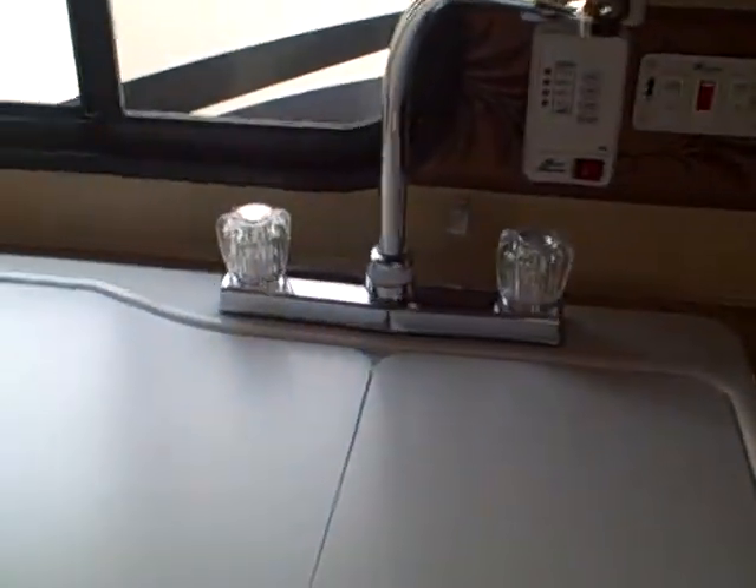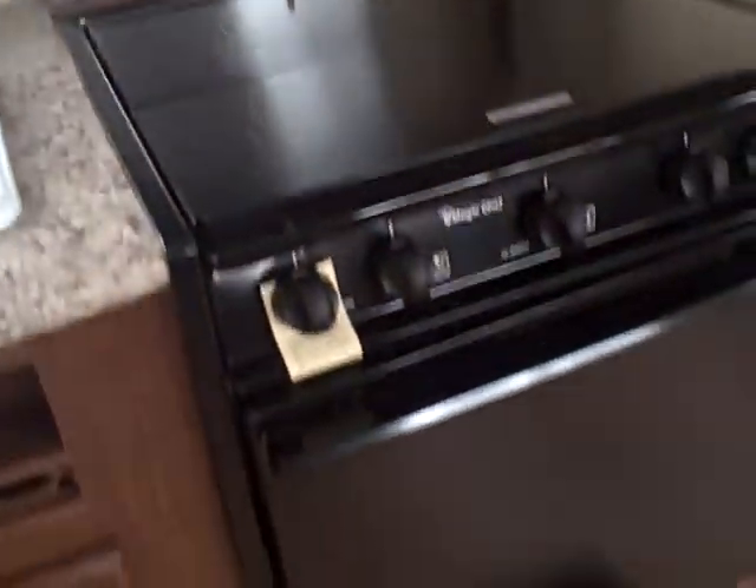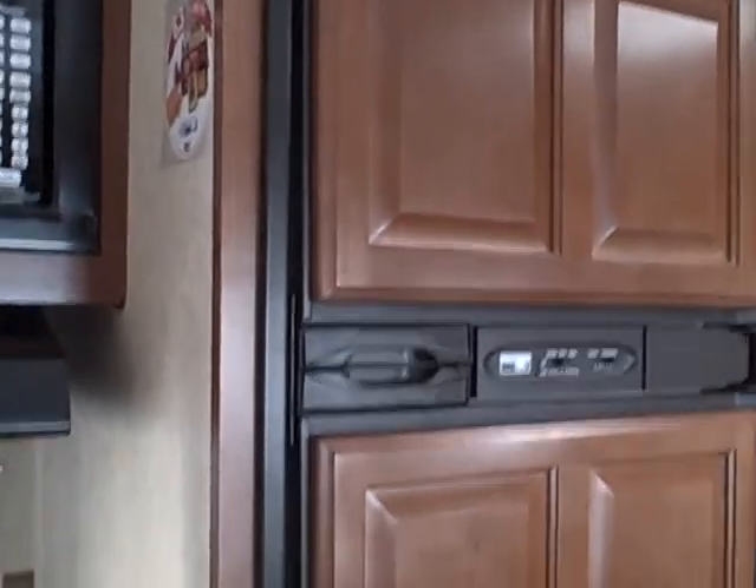Extended countertop here in the galley, two-basin sink with cutting board tops and a gooseneck faucet. Three-burner stove with oven, stainless steel splash guard behind, and microwave over the top. Look at all the room — there's a pots and pans drawer built right in, because that's something you always take along on your trip. An oversized Norco refrigerator freezer gives you a little more room, and there's a wardrobe closet to bring extra clothes along.